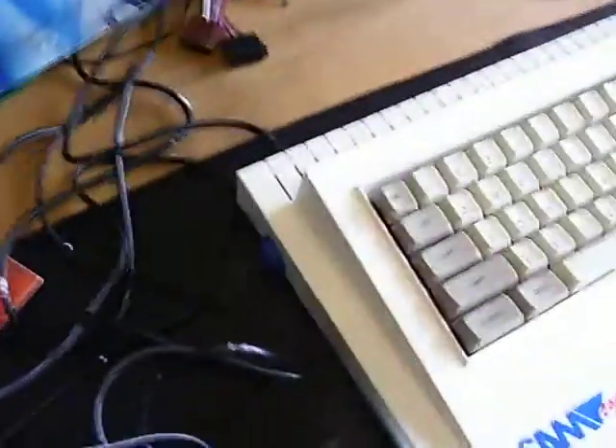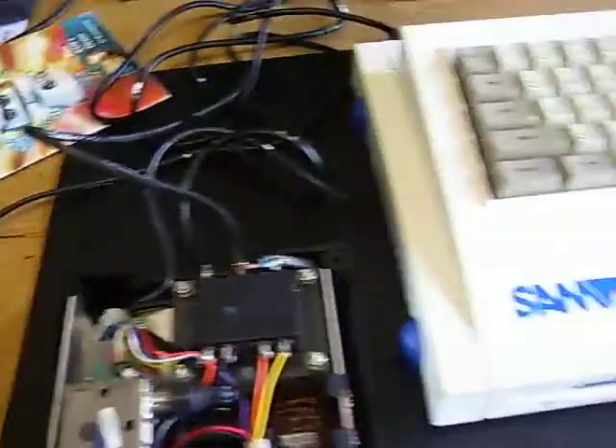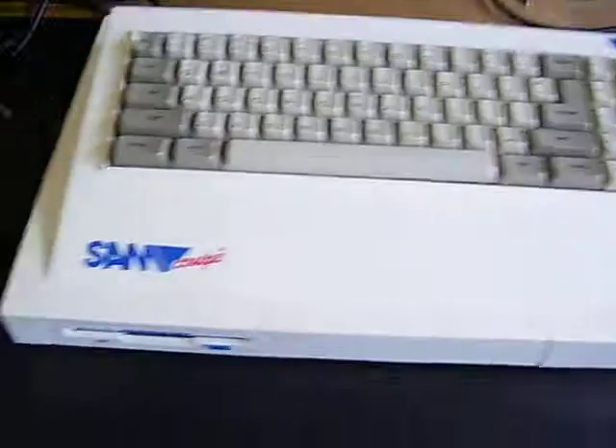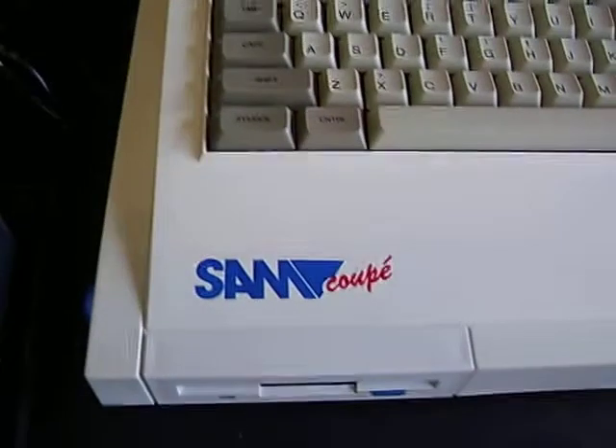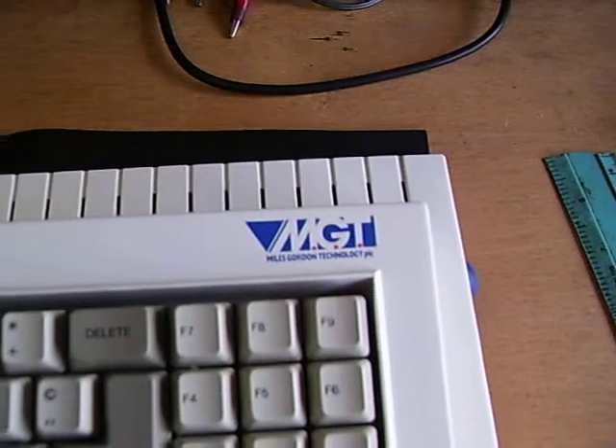So I'll switch the power off — be careful, obviously, because we're dealing with live mains here. I'll just boot the computer. This is the Sam Coupe from Miles Gordon Technology, 1989. We'll just switch it on.